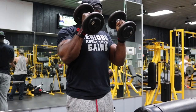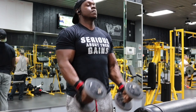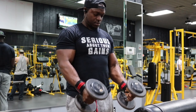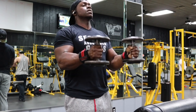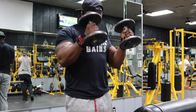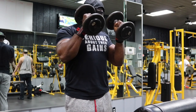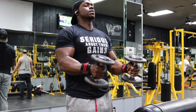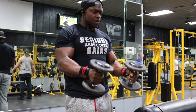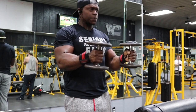Next we have dumbbell hammer curls and we're going to focus on the negatives. Four sets, eight to ten reps. Keep the dumbbells away from your body and make sure your elbows are out in front — this ensures much more forearm activation. At the top, squeeze and flex, then let the dumbbells come down slow and count one, two, three, four, then curl back up and squeeze.